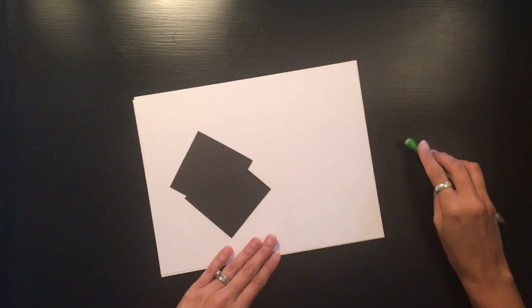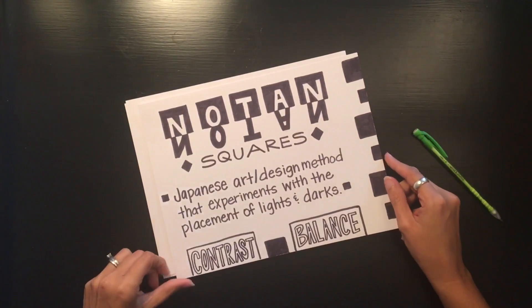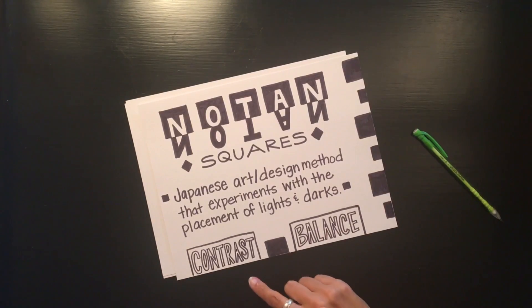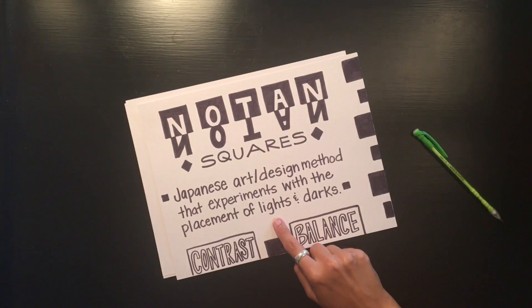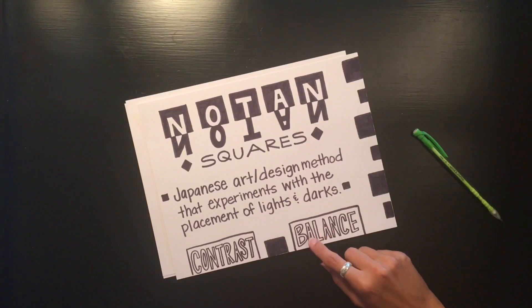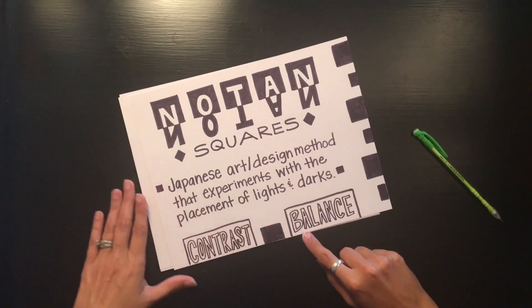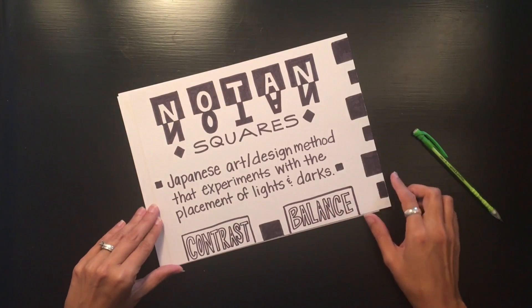The reason we're going with black and white paper today is because we're doing the no-tan design, and it is all about contrast and balance. No-tan is the Japanese art or design method that experiments with the placement of lights and darks. White is the ultimate light and black is the ultimate dark, giving us contrast. You as an artist get to choose your type of balance — symmetrical or asymmetrical.